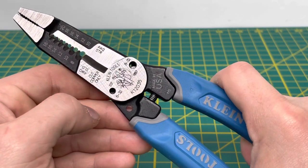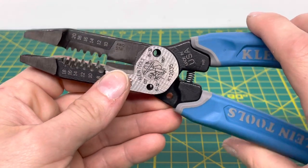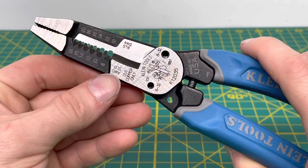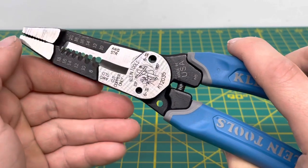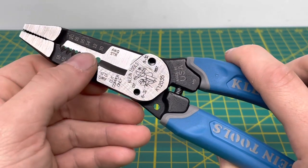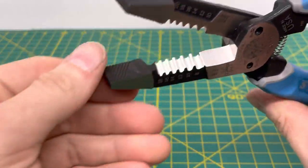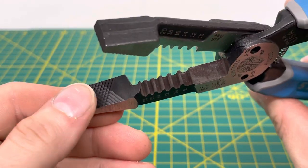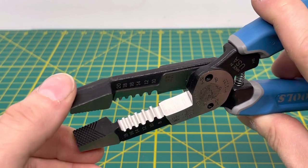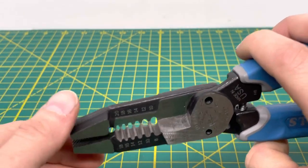Moving up, you can see shear-style cutters, which are only meant for cutting copper wire. Coming up further, you have the scale of different wire gauges this tool can strip — for solid wire, 8 to 18 gauge; for stranded, 10 to 20 gauge. At the nose of the plier, there's a good knurling or crosshatching design, so if you need to grip something or twist wires together, that crosshatching will give you a nice grip.